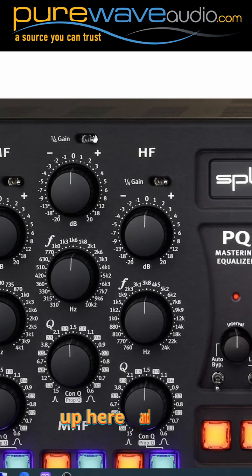You can flip this switch up here and get a quarter gain for every one — you're getting 0.25 dB. So you could have this at 20 dB, and then drop it down to five.